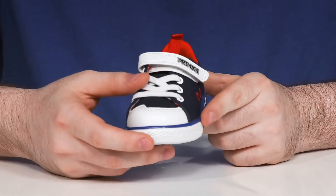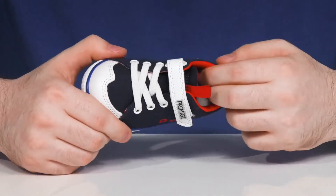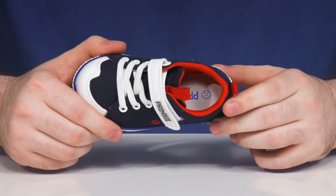It utilizes elastic bands and an adjustable hook and loop closure strap for the perfect fit, and the inner lining has extra padding on the collar and the tongue for support.